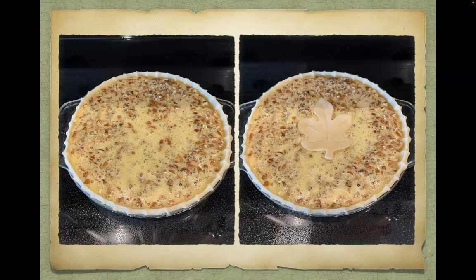Your pie should now be ready for the oven. Here you can add that decorative shape of pie crust if you choose to — I chose to do a leaf shape. Place the pie on the center rack of your preheated oven and set the timer for one hour.